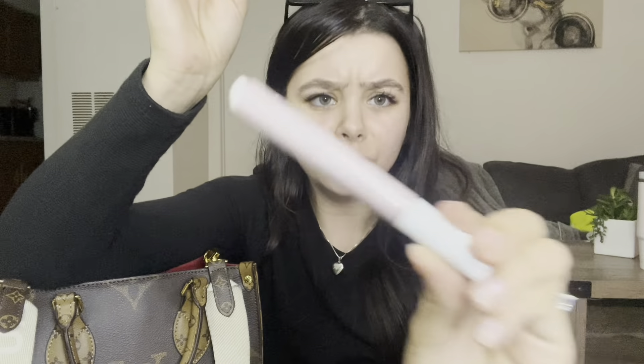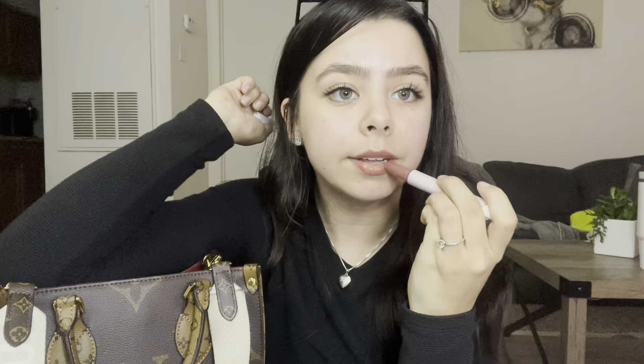That concludes the bigger part of the purse. Now let's get into the side areas — I have my lip area over here. My go-to lip product right now is by Tarte — it's their Maracuja Juicy Lip in the shade 'Fig.' It's so good, it's what I have on my lips right now. You push the button up and the applicator comes out. I love the color — it looks so good on my lips. That's why I keep it right in my bag.